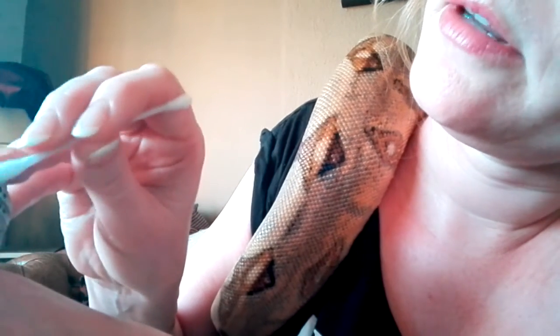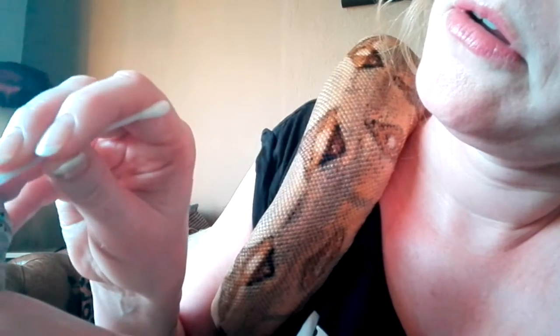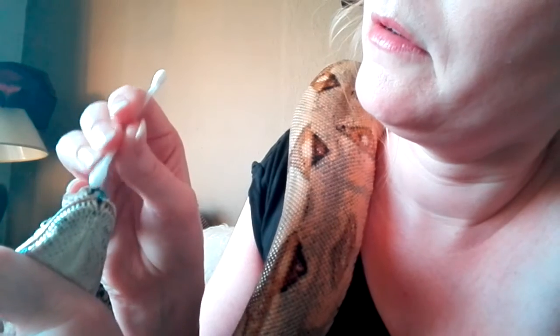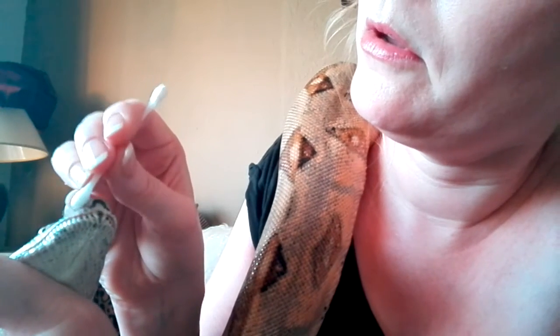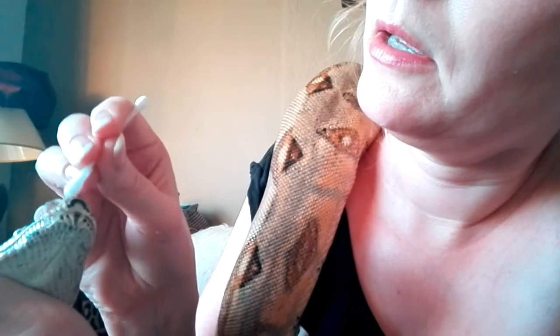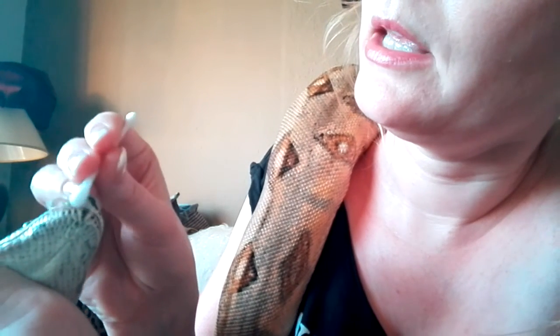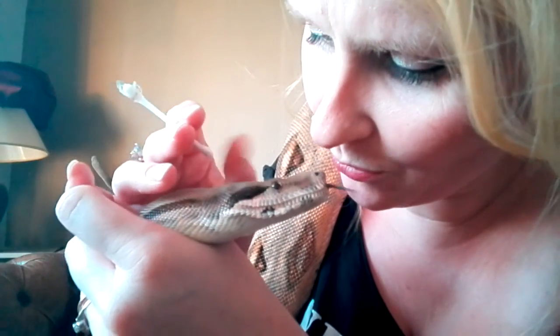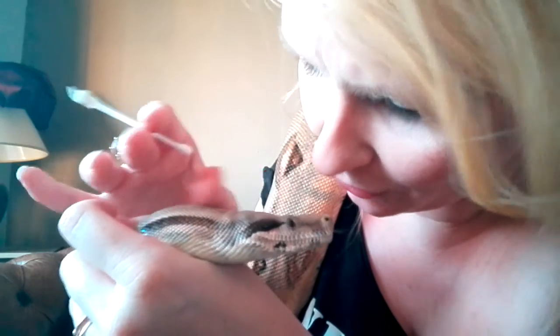Oh, it goes further than I thought. Good boy, come on — mama's gonna help you with that. Good boy, Karl. Yeah, moisten this up. Almost there. Almost there, baby — there you go! What a good boy!